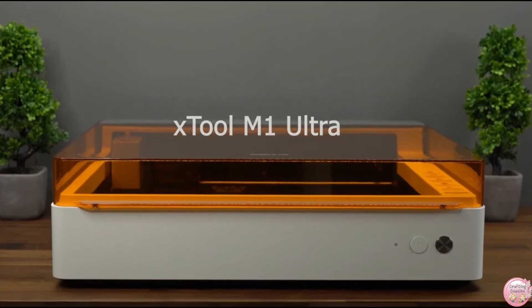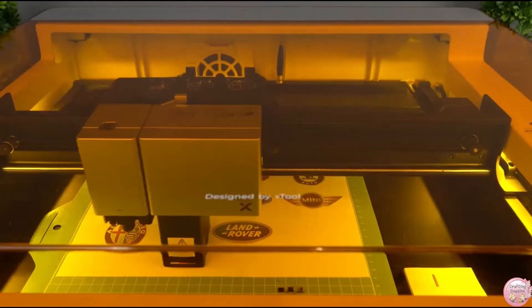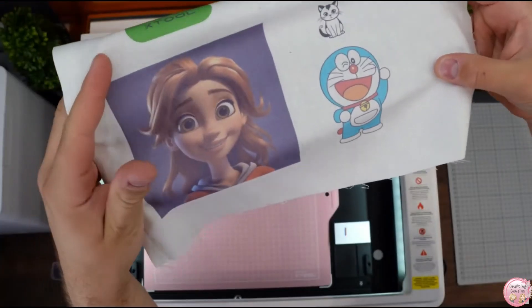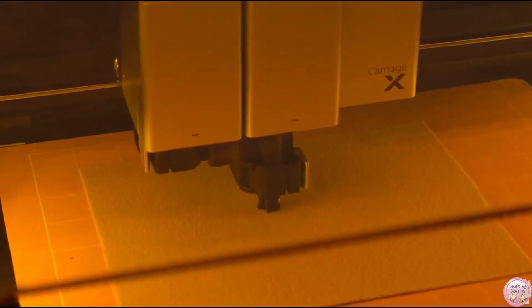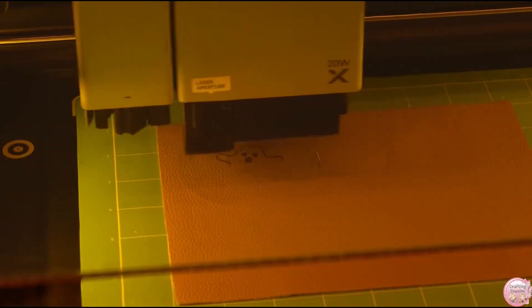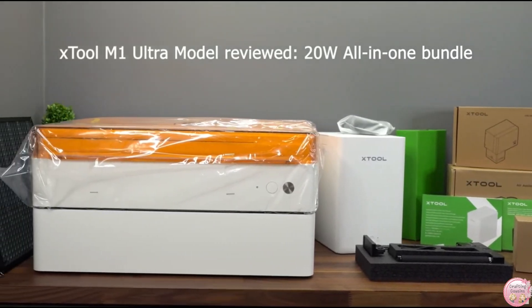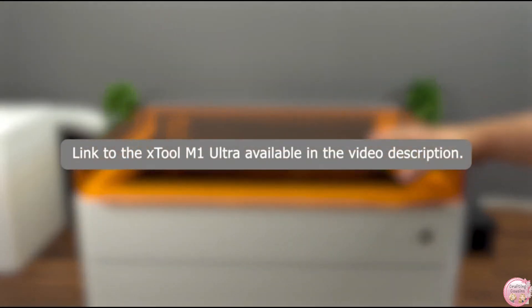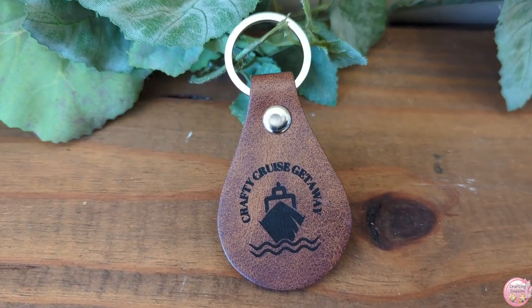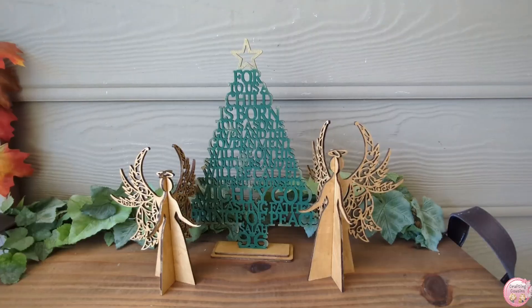My final thoughts on the X-Tool M1 Ultra: it's honestly a must-have for crafters. After putting it to the test, I really do think it's worth it. It replaces four machines, it's so easy to set up, and it has the power and precision to handle all kinds of projects. Whether you're a seasoned crafter or just starting out, this machine is going to take your crafting game to a whole new level. So if you're thinking about making the investment, especially with the holidays coming up, I say go for it — you are not going to regret it. I'll have a link down in the description box below with all the information you need to purchase your own. And if you're serious about it, ask for it for Christmas — get your family to pitch in and you'll be able to start that side hustle and increase your sales at your craft shows.